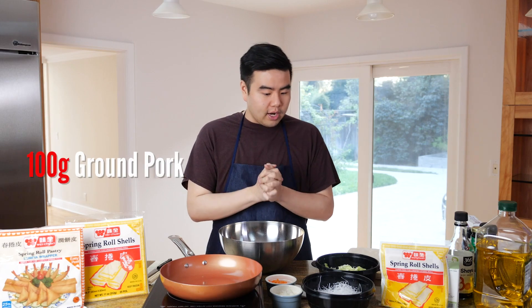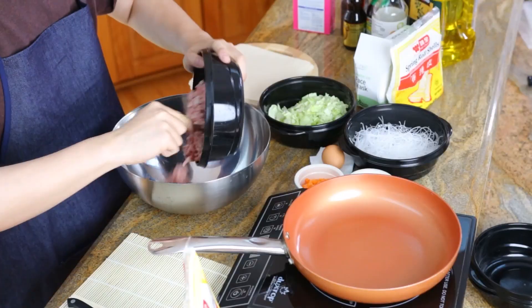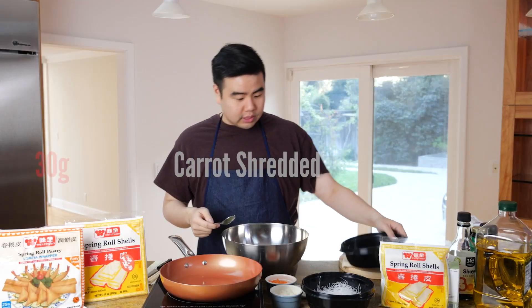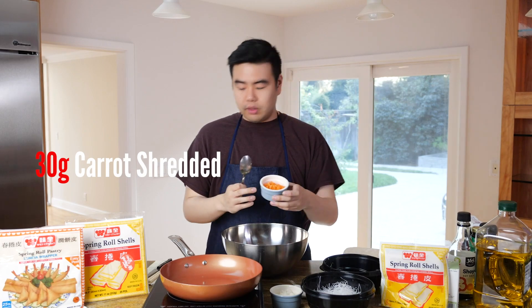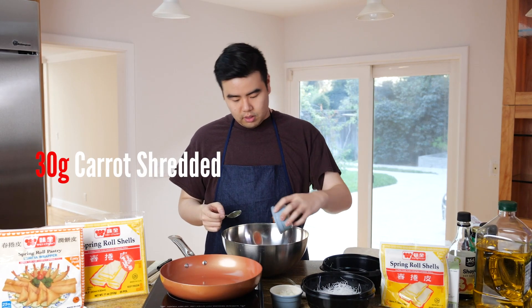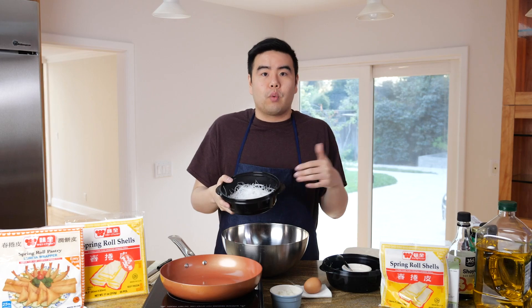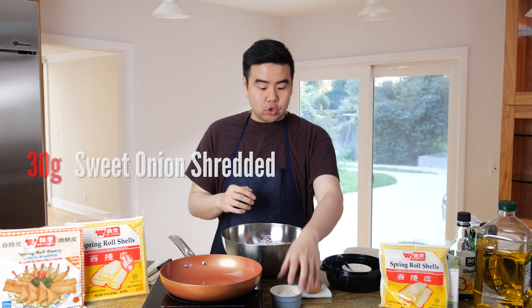First things first, we're going to make the spring roll filling. We have ground pork, 100 grams; shredded cabbage, around 150 grams; and shredded carrot, 30 grams — about two tablespoons. Next, we'll add vermicelli (rice noodles) — you need to soak it in water for 15 to 20 minutes. Then sweet onion shredded, two tablespoons.